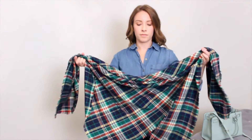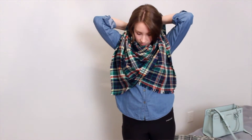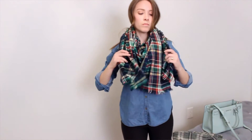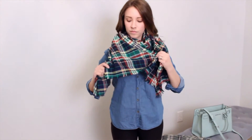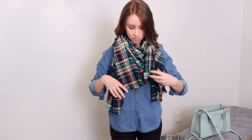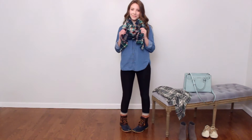This is probably the classic way of folding the blanket scarf that I've seen most people wear. You do the same first step as the infinity scarf, folding the two corners together. Then you're just going to put the bottom of the triangle in front of you, take the two end pieces, wrap them around your head, and pull them down so they're hanging on each side. That's the easiest way to do it, and this is probably the way I wear it the most.